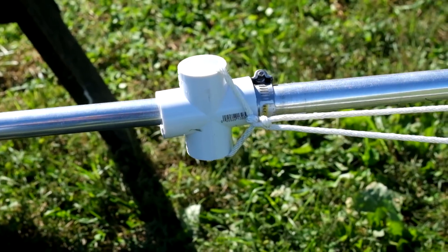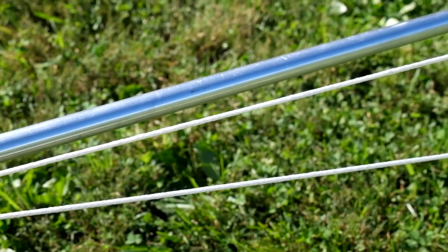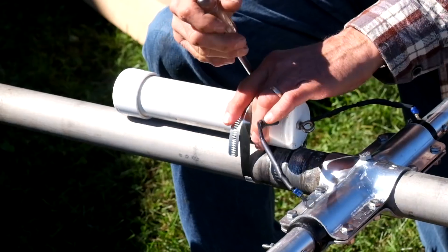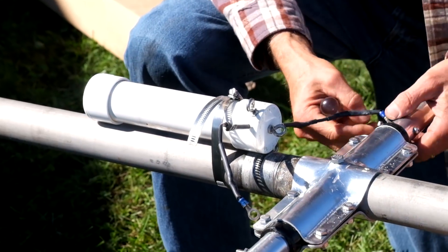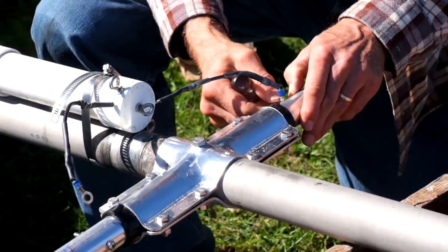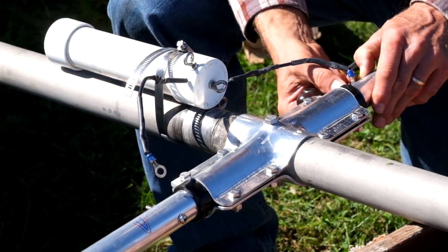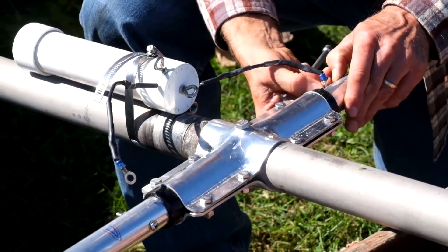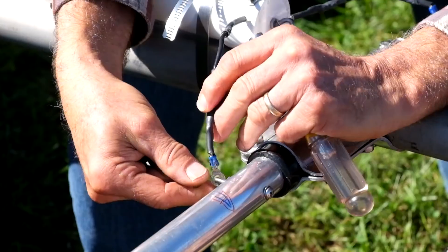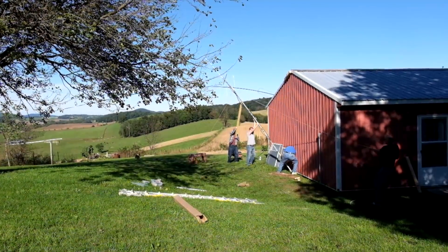I used schedule 40 pipe fittings to help tie these ropes on to support the weight of the element. They're strong and they're cheap and I hope they last a long time. With the elements all together, all we need to do is attach the balun, which in this case is a Radio Works 2K 1 to 1 balun, to attach the coax. I needed to extend the wire a bit using stiff number 12 wire so that there's no chance that the wire from the balun to the element would touch the metal mast or bracket.